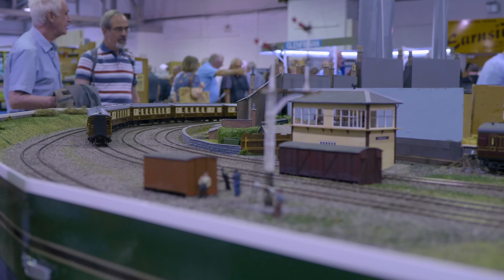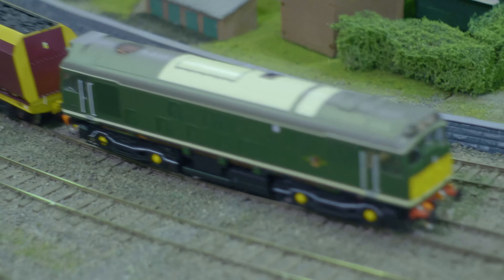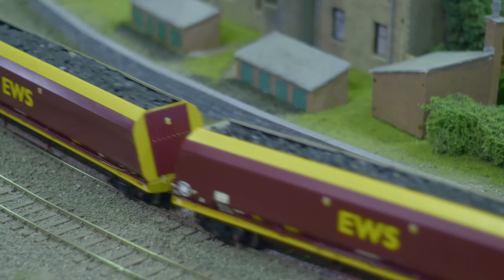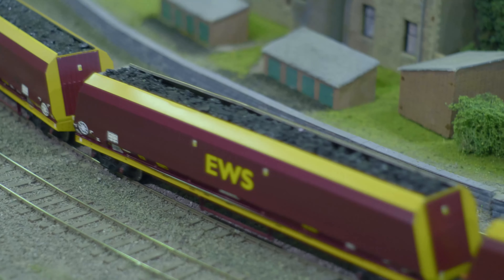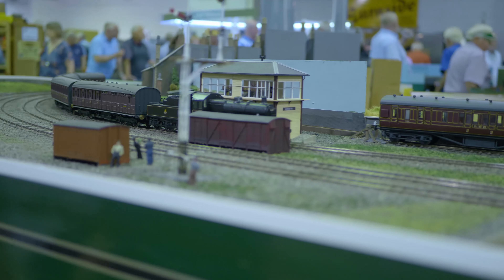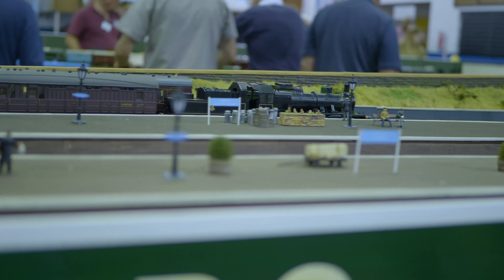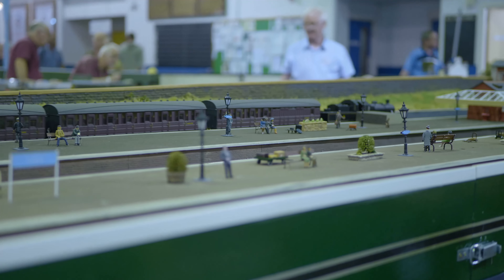The two ex-G&SWR signal boxes are in later BR colours. The layout is 36 feet long and 16 feet wide, excluding barriers. There are two main running lines in each direction and two storage loops are provided for each direction. Due to space restrictions, the original Eldersley Station track plan has been modified in so far as all the adjacent loops and sidings have been omitted. The junctions for the Paisley Canal lines at the north end and the Loch Winnock Loop/Greenock lines at the south end have also been omitted. The station buildings and signal boxes are the main scenic features, having been accurately modelled from the original G&SWR drawings.